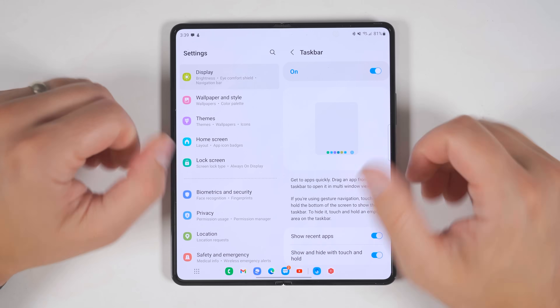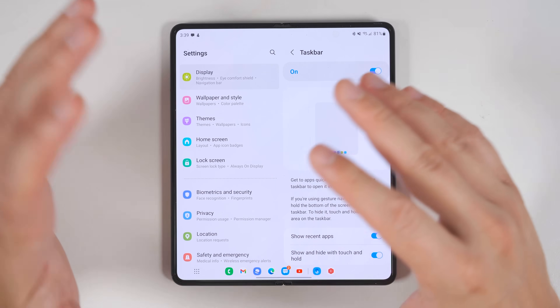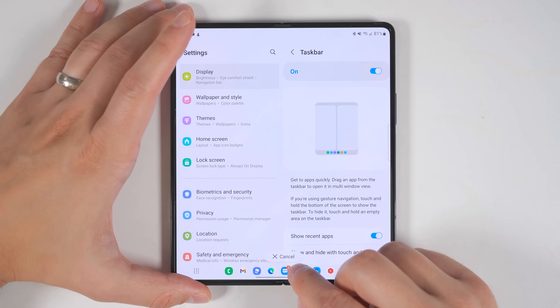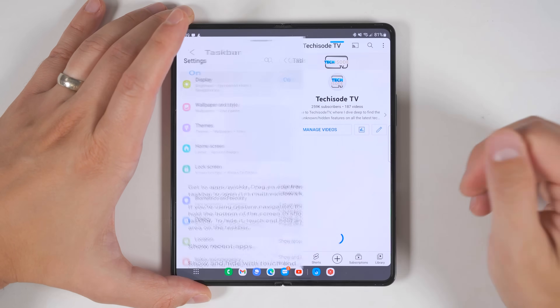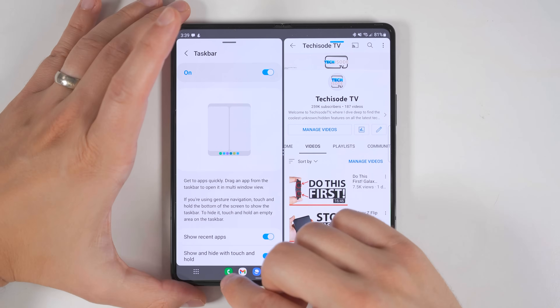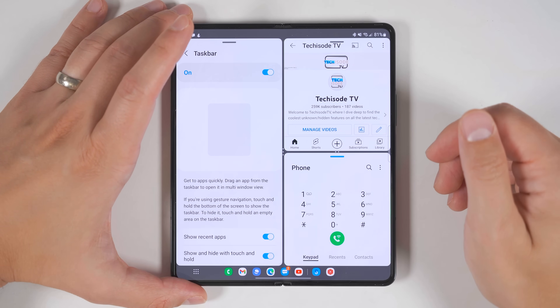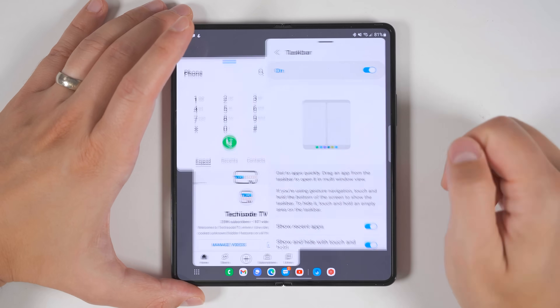The next thing you should do on your Fold 4 is get familiar with multi-window, and the taskbar makes that incredibly easy. All you have to do is long press any application in your taskbar and drag it out to one of the sides, the bottom, or the top. Once you let go, it'll open that window in a multi-window view. You can drag more than one application for a total of three applications at the same time, and tapping the bar in the middle lets you change the orientation of those three apps.